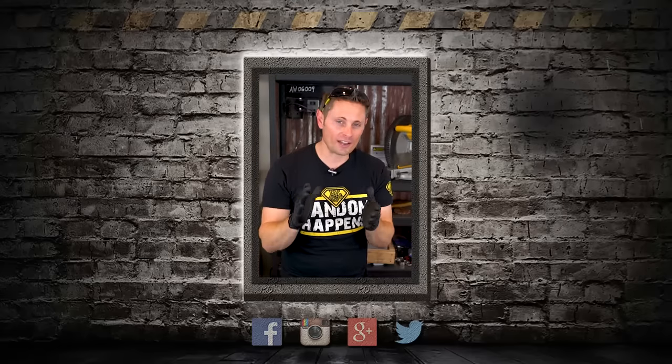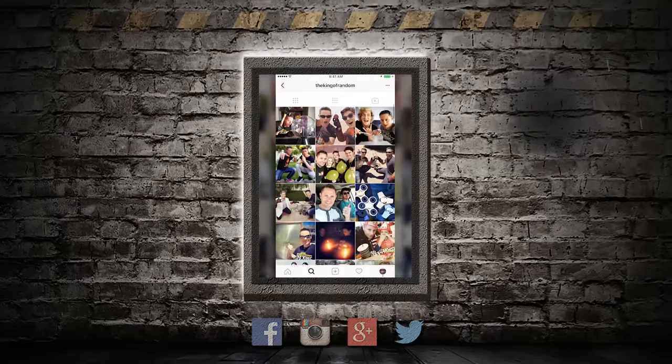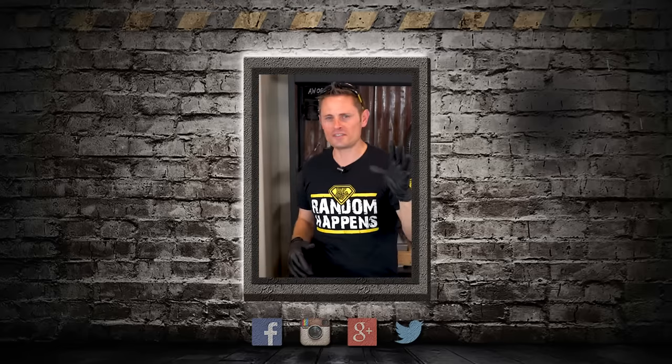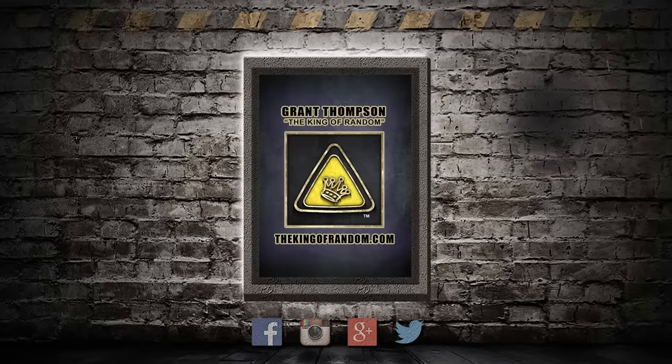Hey guys, I wanted to jump back in for just a second to invite you to come follow me on Instagram. I've got a very active page where I post daily pictures and stories of behind-the-scenes content, and every day is an adventure. Just take 5 seconds right now to click the link in the description to come follow me on Instagram at TheKingOfRandom. I'll see you there.